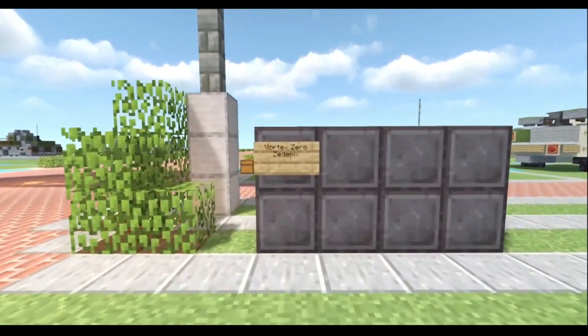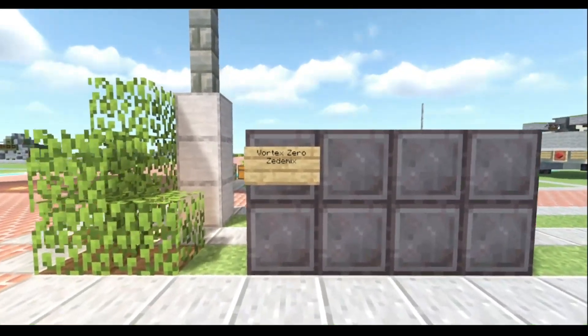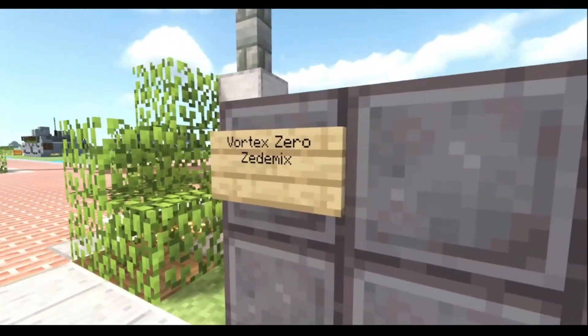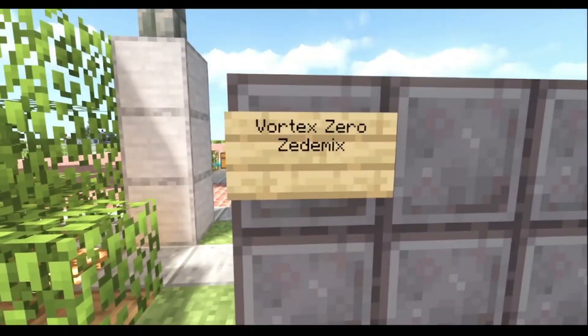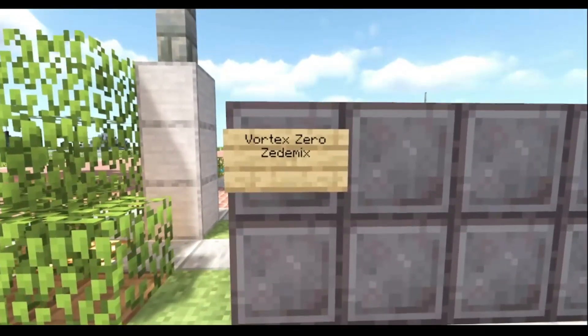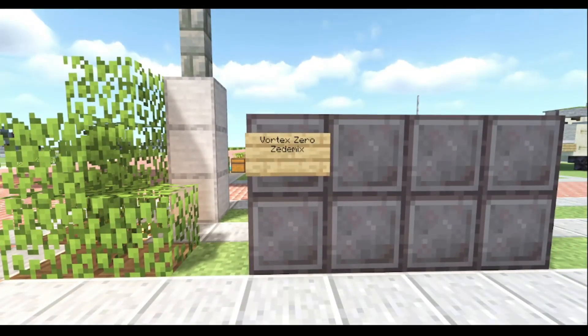And joining us on the subscriber wall today is Zetimax. Zetimax, welcome to the channel, welcome to everything, thank you for subscribing and thank you for commenting and everything. So Zetimax, thank you for doing what you do. And now, off to the tutorial.